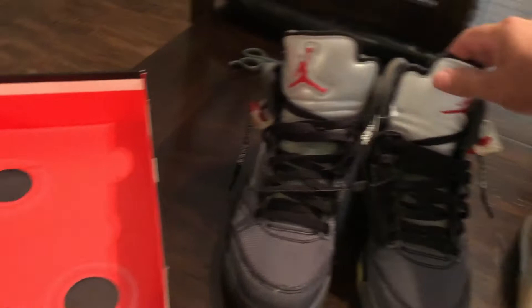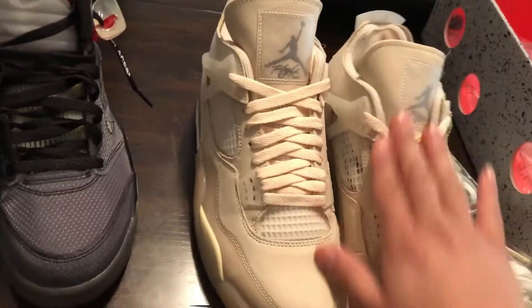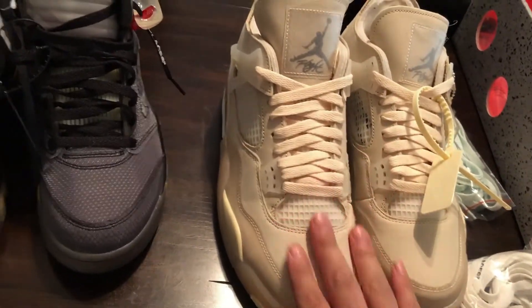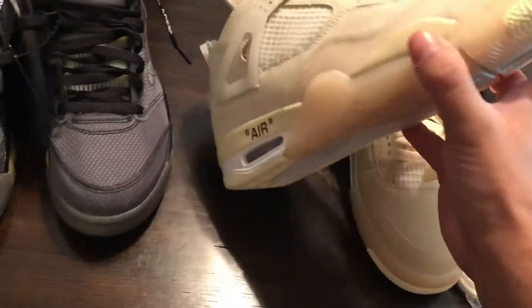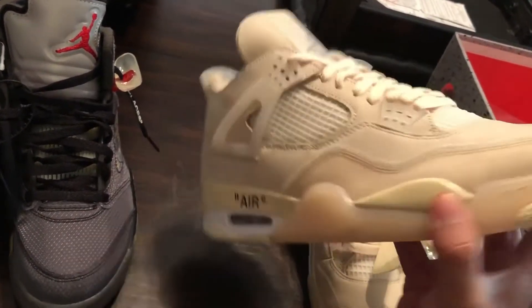You got your red Jumpman right here on the fives. I can't wait for the Bred Fours — I might pick these up if they drop really low in price. But honestly, the sail fours are not something I'm too worked over, just because since my girl didn't get the right size, I wasn't too sad about it. This was not a shoe that I really really wanted.